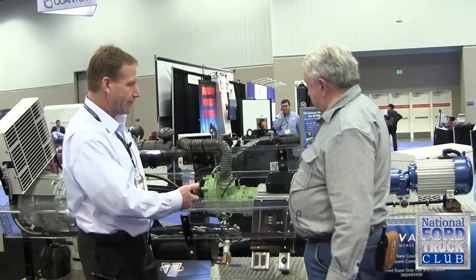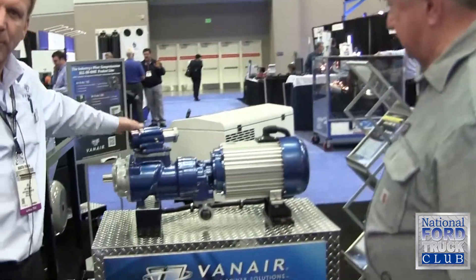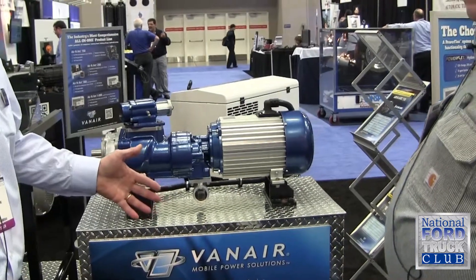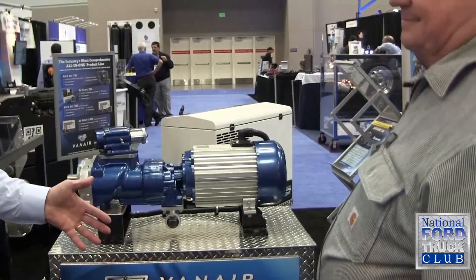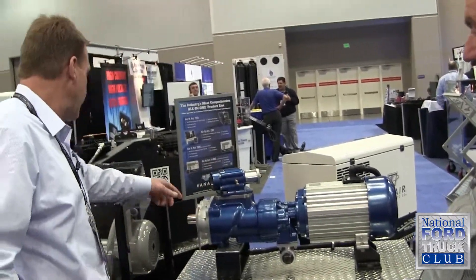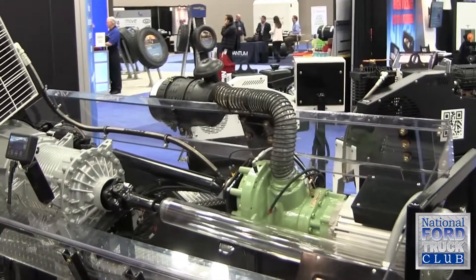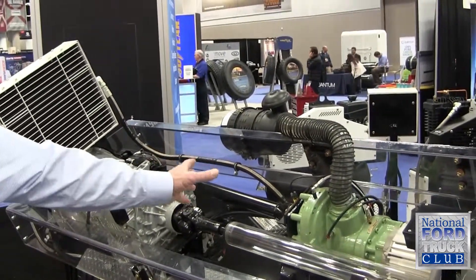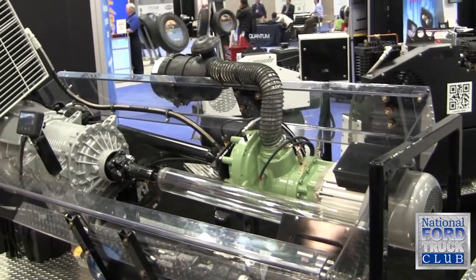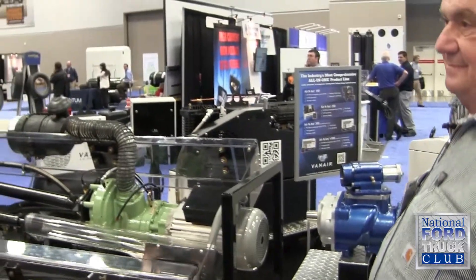What we're talking about here — if you look at this product — this is an air compressor that will put off the same amount of air power that you'd get from a giant tow-behind compressor with a John Deere diesel engine. All I've got to do is mount this to the frame of the truck, send a shaft up to the PTO, sort of like you see on this one here. That is how we deliver the power to the air compressor, leaving the hitch now wide open on the back of the truck.